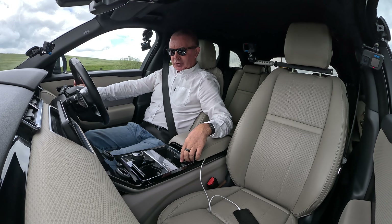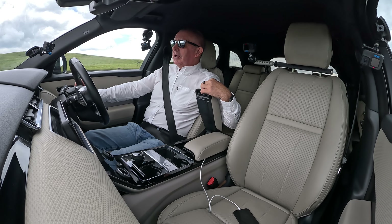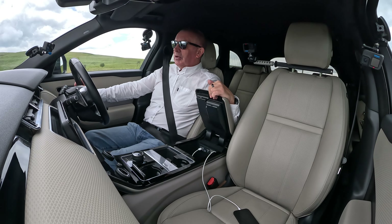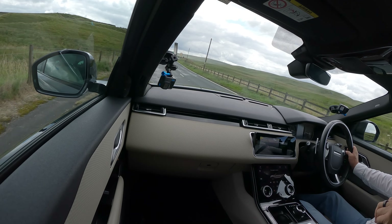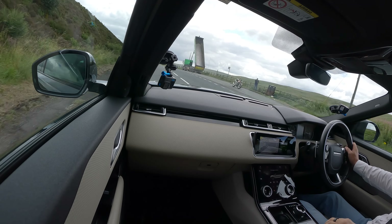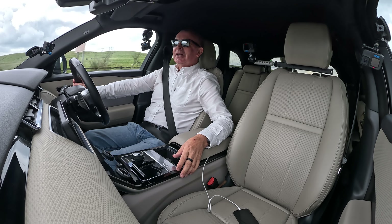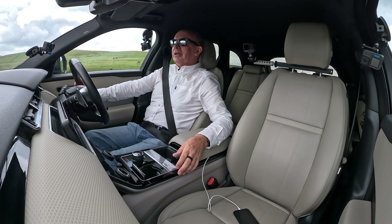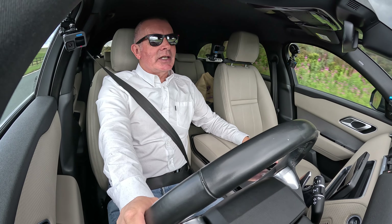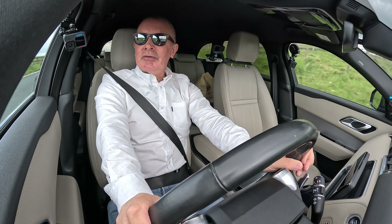We've got another cup holder there — two cup holders here. There's an armrest with an HDMI socket and USB, and I think there's a power socket in there as well. Nice old Kawasaki guy gesticulating — hopefully he's not broken down. No doubt we'll see him when we come back.